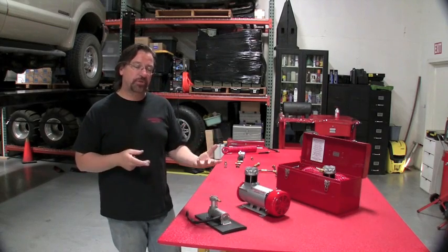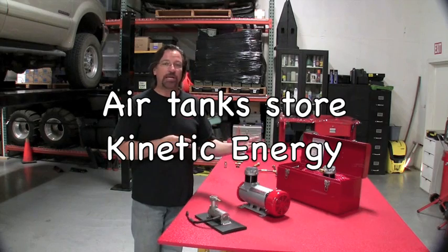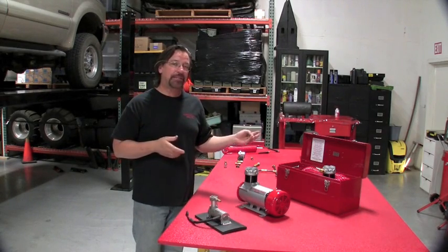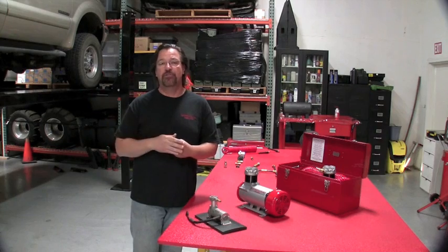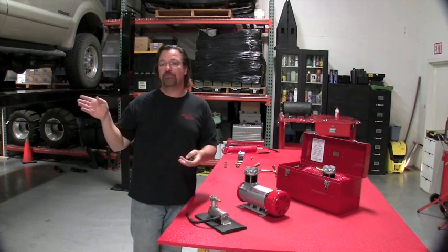The air tank size — you'll get more volume with the bigger tank, so it's more stored or kinetic energy. By storing more energy, you can run your impact gun longer. So maybe one four-gallon tank will get all eight lug nuts off a Super Duty like this, whereas a two-gallon tank may only get four or five off.